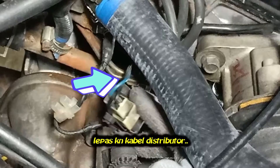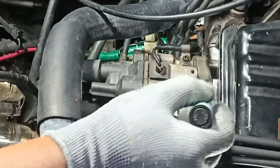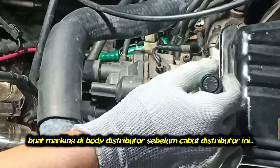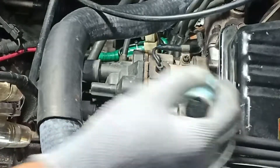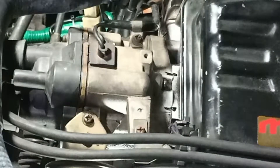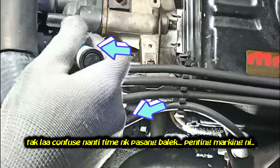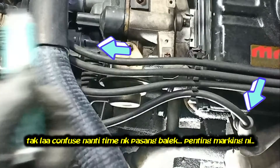Release the distributor cable. Make a marking on the distributor body — this marking will be our guide to install it back in the same position. We will mark every cable plug so we are not confused when installing the cable plug back.